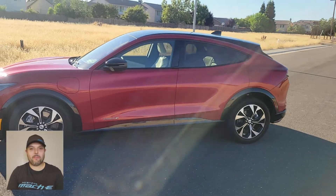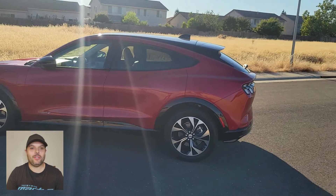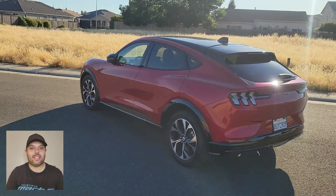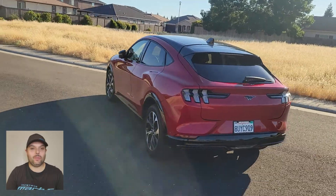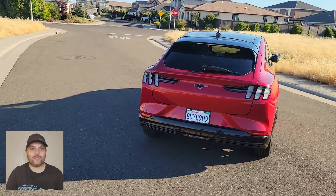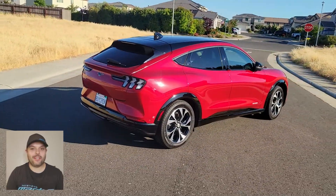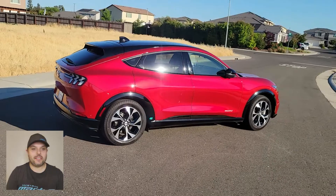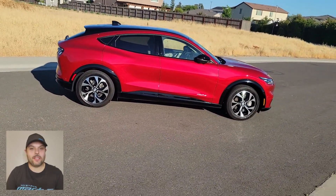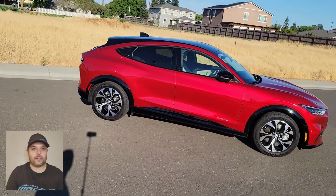Hello, thanks for tuning in. My name is Benjamin Kegele. I'm showing you today my brand new, three-months-old Ford Mustang Mach-E 2021. It is the premium standard range in rapid red — the same as you see from the ads or from NASCAR. It is the premium edition, which means it has a sunroof and a better audio system.